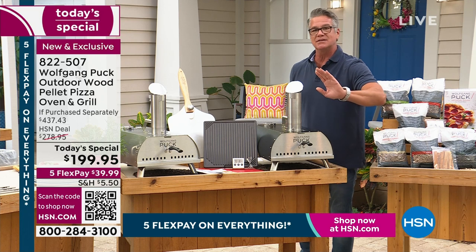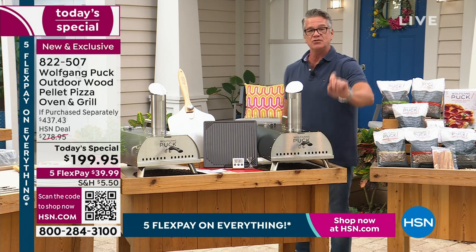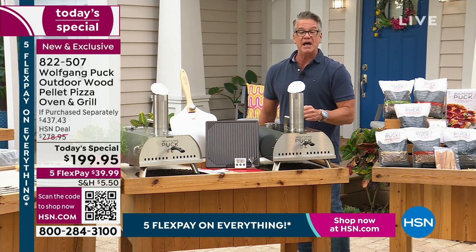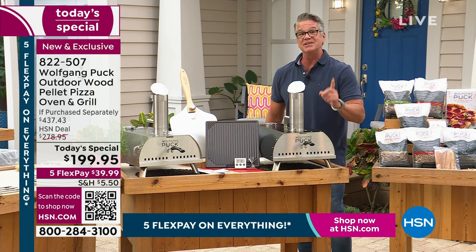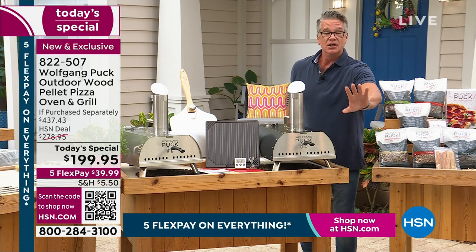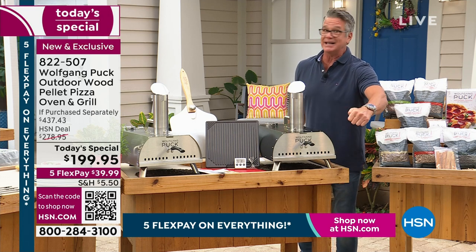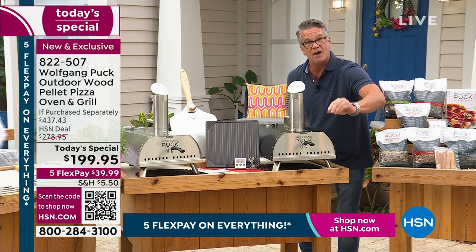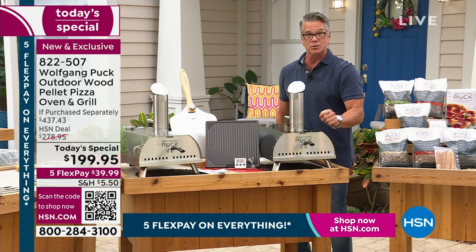If you got $199, you can get the most incredible oven. Nothing to plug in. You simply put the wood pellets in, you light them up, and it'll get up to 950 degrees in 15 minutes. Anybody that knows anything about pizza knows the key to a really good pizza is to get that oven temperature up. You don't want it to cook long, because you want your dough to be soft in the middle but crispy on the outside. This is the way to do it.